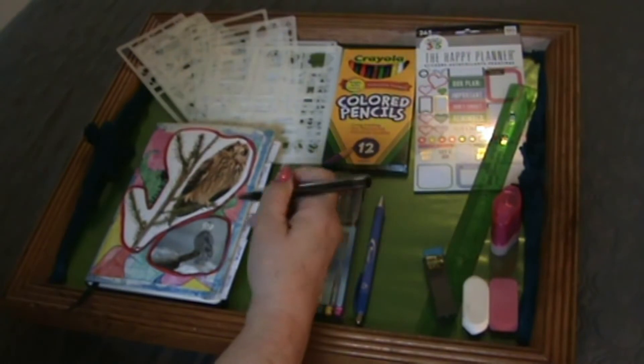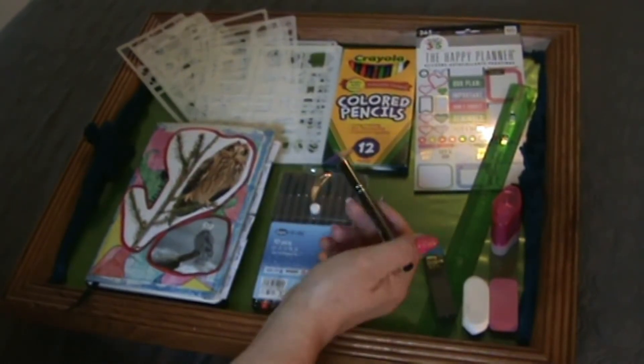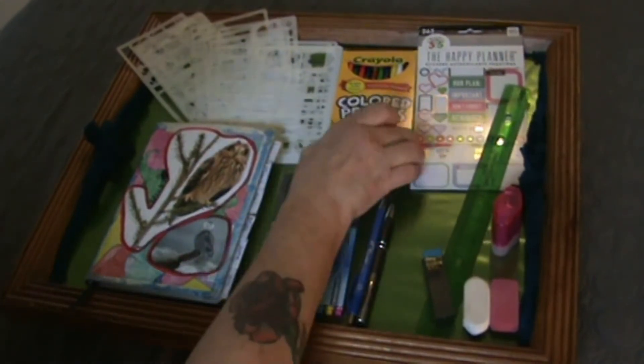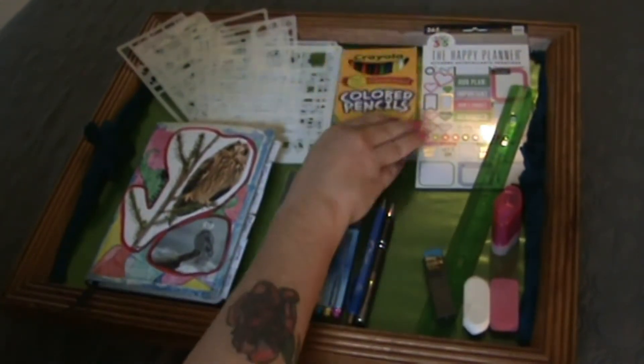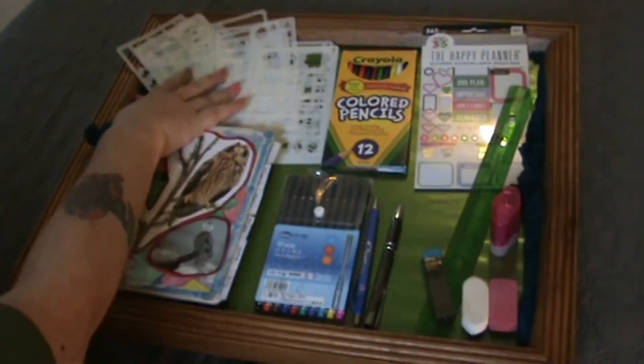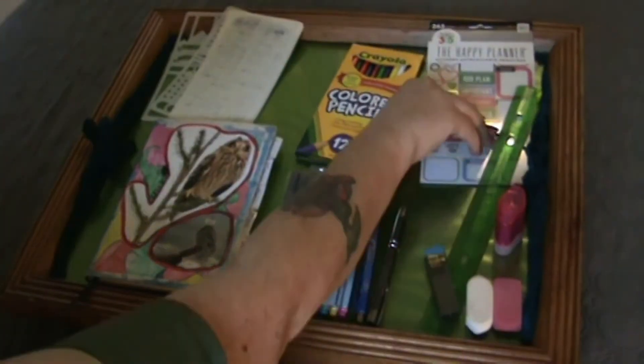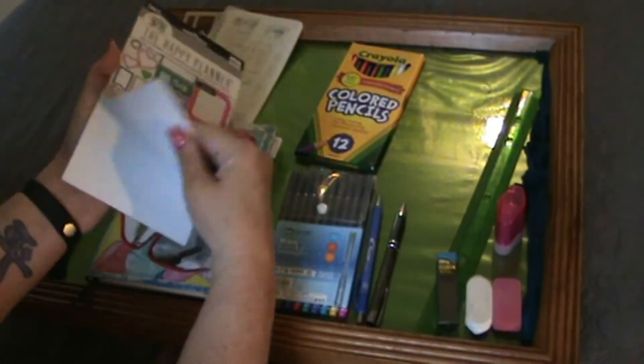I just really love the way it feels in my hand and how smooth it is when it writes. It's just a really nice pen. I also have some colored pencils, the Crayola. They got me some stencils — there are 12 stencils here. I got some stickers; I've used a lot of them.